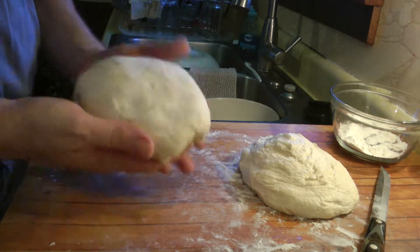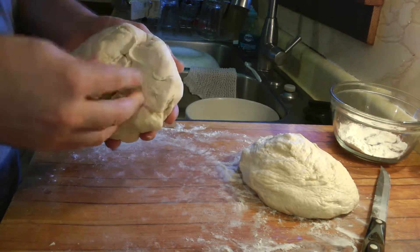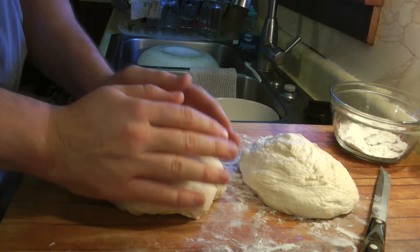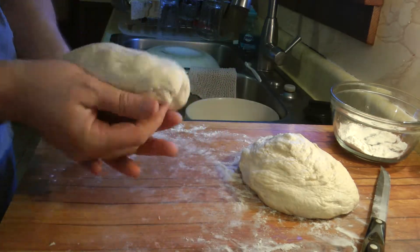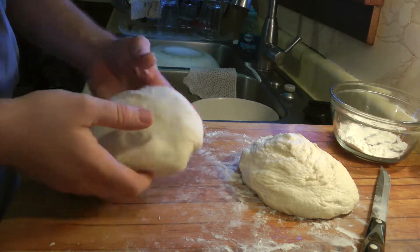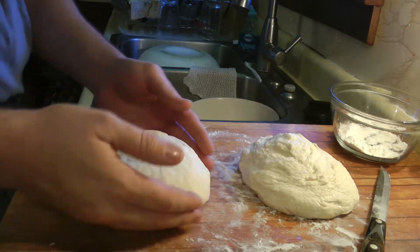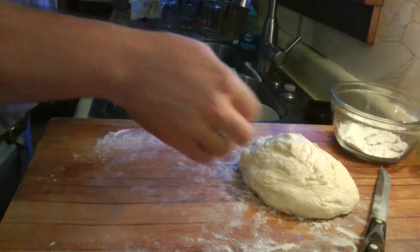Pinch that all together, flip it over, and stretch the dough so it forms a nice surface tension. The reason you do this is because if you form surface tension and pinch the bottom together, it will create a surface tension film on the dough and let the bread rise up instead of just out. So it rises into a nice tall round shape instead of just becoming a big flat piece. It would have risen, but it would have no shape. And that will rise fairly significantly before it goes in the oven.